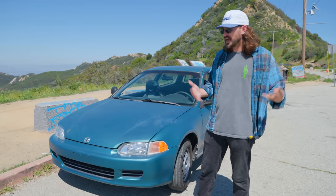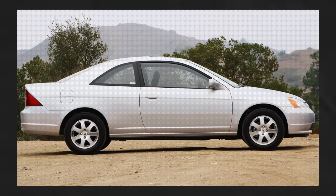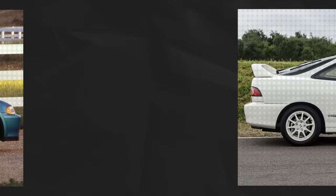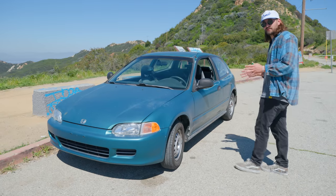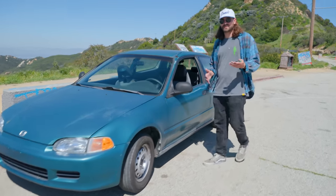I've never really been a Honda guy, I've never owned a Honda, never owned a Civic or an Integra, and I've always wanted one. I really like the EG, which is the generation that this is. I haven't driven it much — I drove it up here today, that was my first time driving it. This is the slowest car I've ever driven.